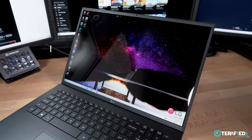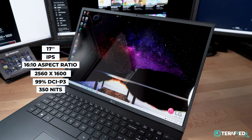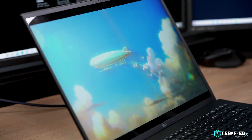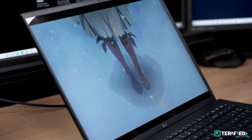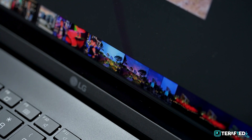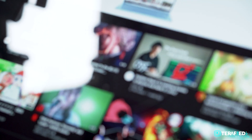Let's talk about the display because it's a really great one. It's 17 inches, IPS, 16x10 aspect ratio, 2560x1600 resolution, covers up to 99% DCI-P3, and gets up to about 350 nits in max brightness. It's a beautiful display — be it content on YouTube, editing photos or videos, or even gaming, the colours really pop and the resolution makes good use of the 17-inch display while taking into account window scaling. It was really enjoyable to use. I do have to mention that it is glossy and does not support touch, which is a little bit of a shame.